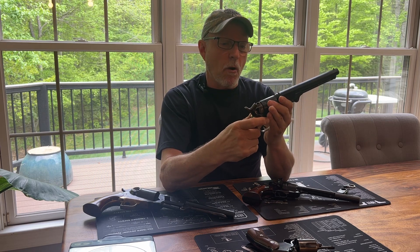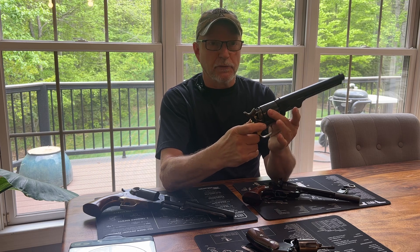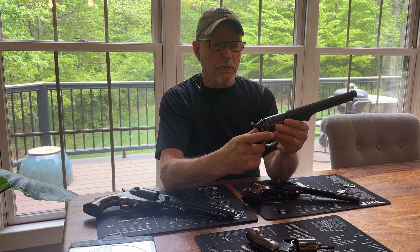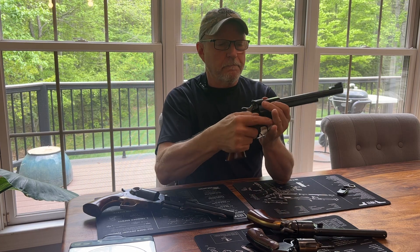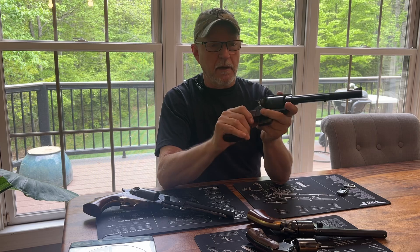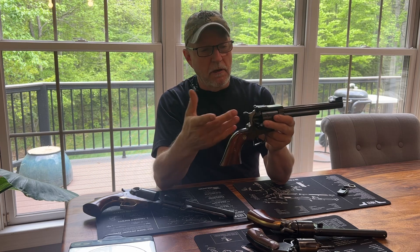But to take it apart, you still had to remove the barrel to take the cylinder out for cleaning or whatever. You had to remove the barrel — remove the wedge, remove the barrel, pull the cylinder off the arbor. And then you go to a more advanced design with this Ruger: you just open the loading gate, push a little button here, pull this pin out, and the cylinder comes out. You can clean it, inspect it, whatever the case may be. Much faster — a big improvement.